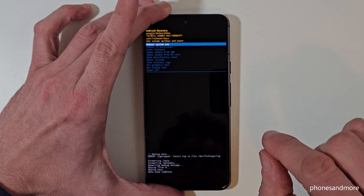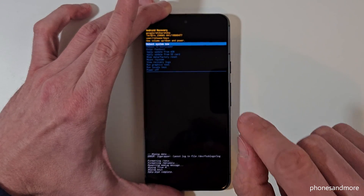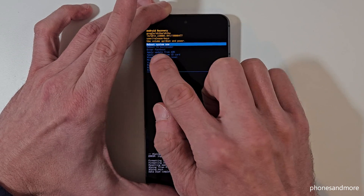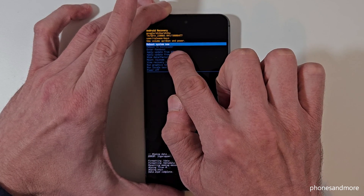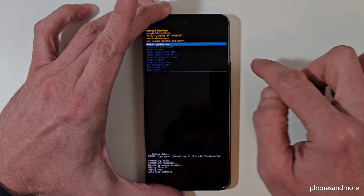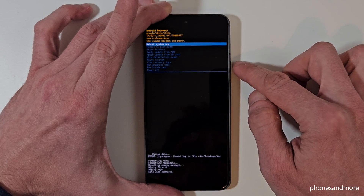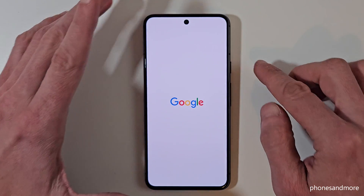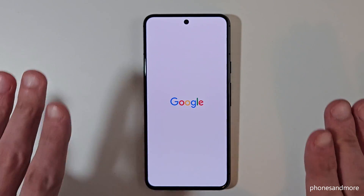Now the phone is performing a factory data reset. This works pretty fast, but the next step — rebooting the system — takes a bit more time. Confirm with the power button on 'Reboot System.' Once it's marked, confirm with the power button and the phone will reboot and complete the factory data reset.